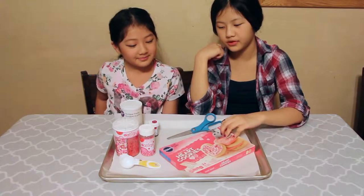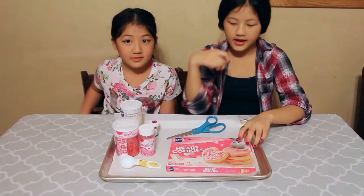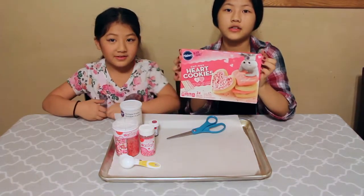Hi guys! It's Angel and Jasmine from Angel and Jasmine Show. Today we are going to make sugar cookies, and we have a product of Pillsbury — this is what it looks like.